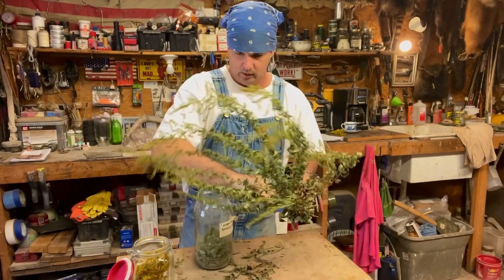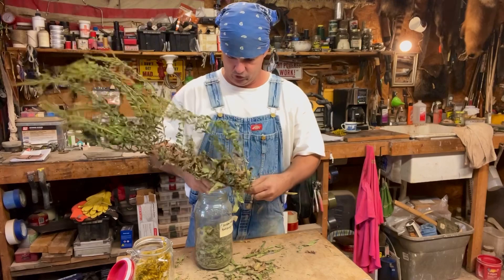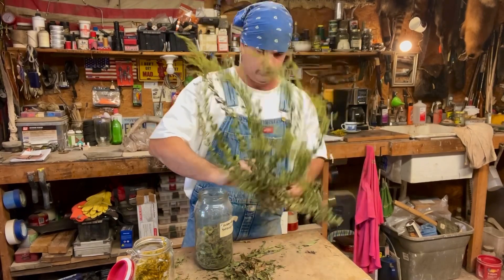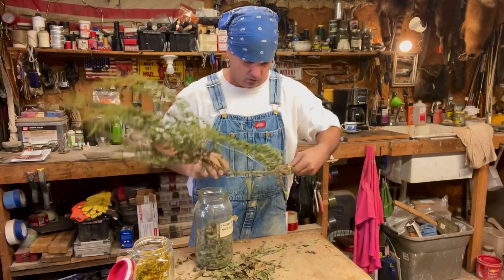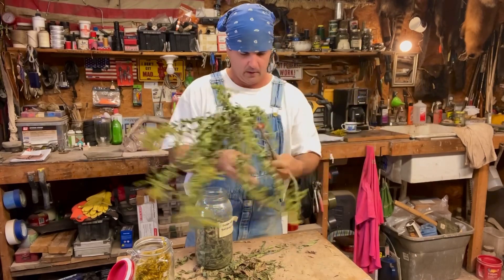I'm stripping this goldenrod off and just putting it all in this jar, crumbling it up the best way I can and getting the stems off. If you can get it in there without the stems it's fine, but I'm just stripping it — whatever comes off on this table I am putting in there.